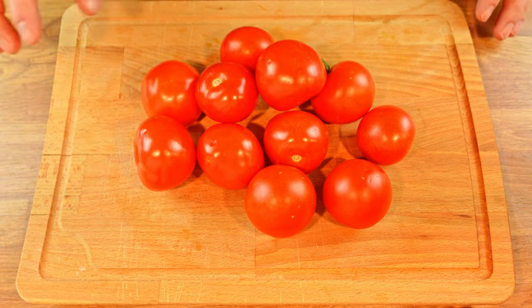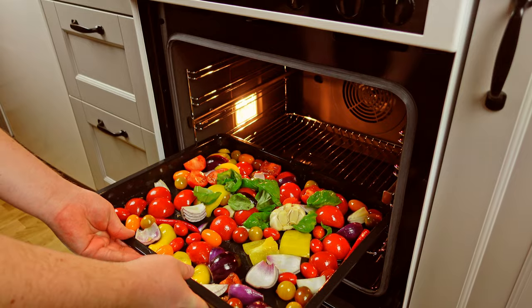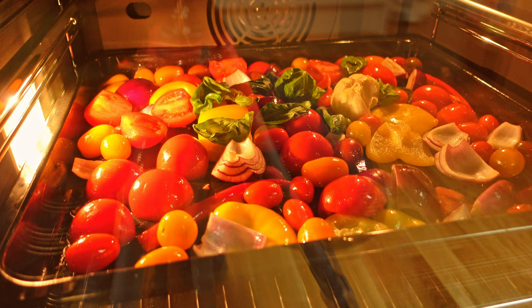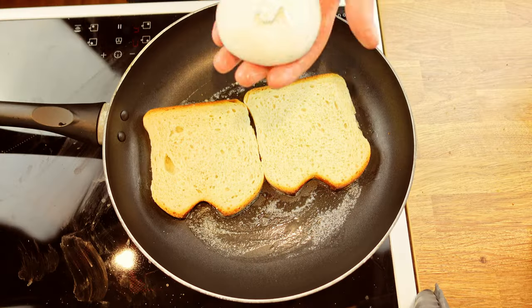Today we're taking comfort food to the next level. If you've had a rough day or are having a cold like I do, you're in the right place. Let me present the star of today's show: the tomato soup with burrata grilled cheese.